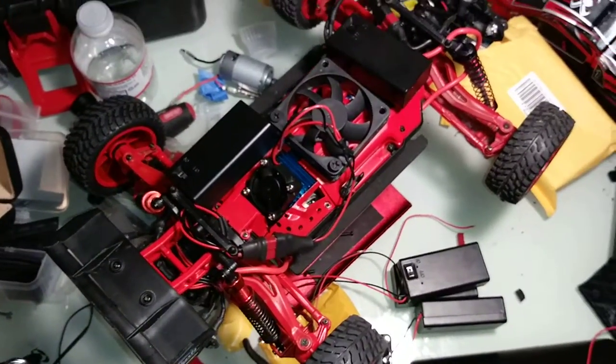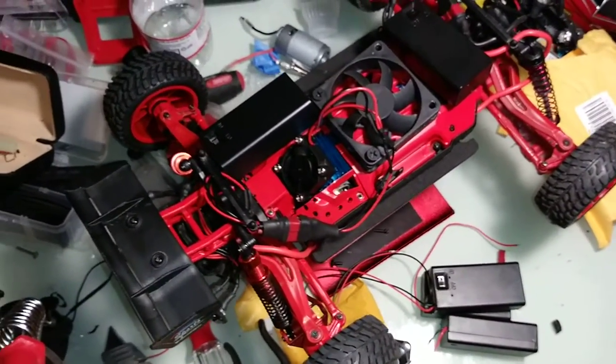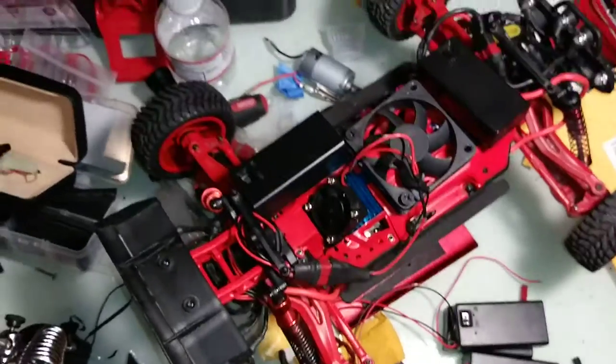It's not too bad. I try to keep everything compact and all the wires out of the way.